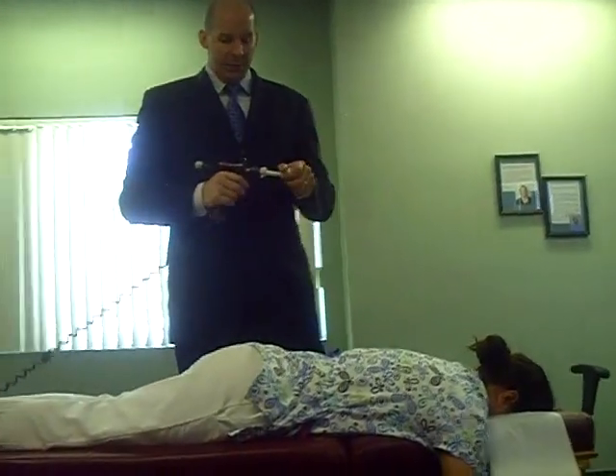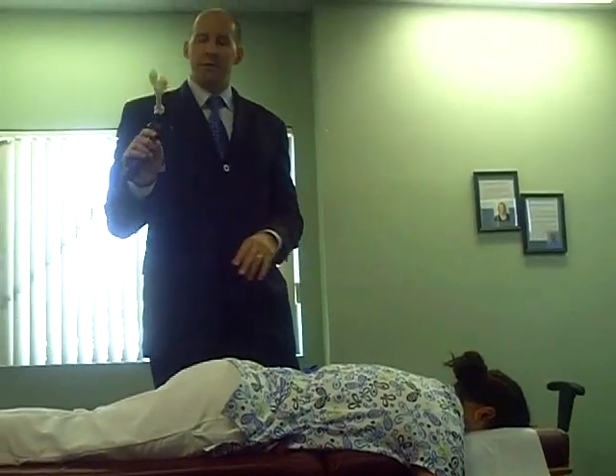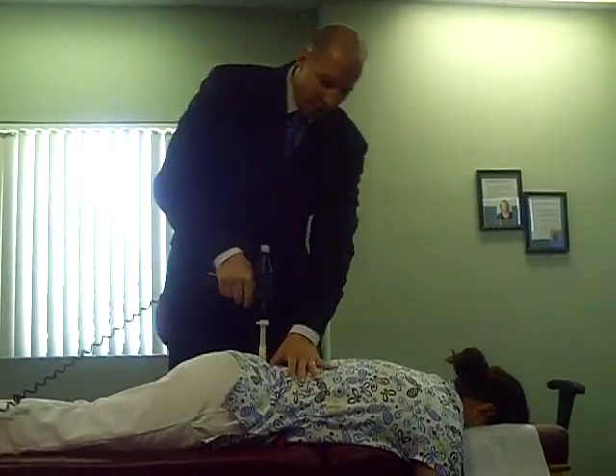Welcome back again. With the adjustments that we do, the chiropractic adjustments we do, sometimes I use this, what's called an arthrostim. This is a really light, handheld instrument that uses really light tapping force into the spine.